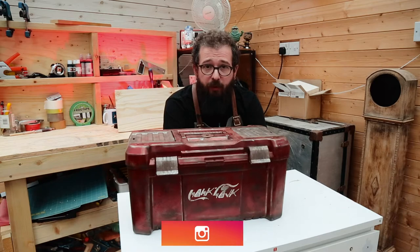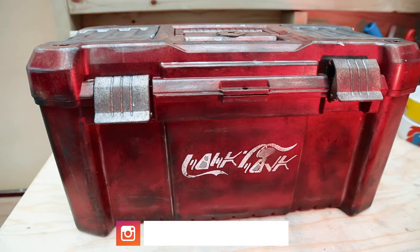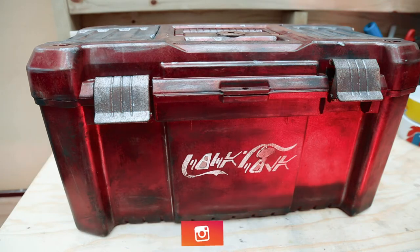Welcome back to the Mind The Maker workshop, I'm Gary. Today I'm going to be showing you how I made this Star Wars Galaxy's Edge Coca-Cola Toolbox.